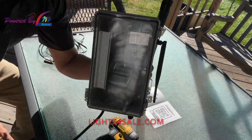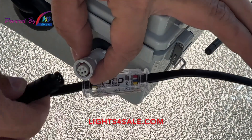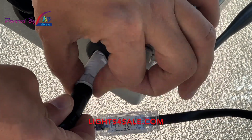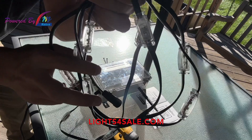Next, connect a strand of lights to the box. This is very important in order to test and ensure everything is going properly when setting up the control box. The connection is keyed, so be sure to line up the connectors, twist the lock nut, and then you're good to go. You'll have lights attached to your control box.